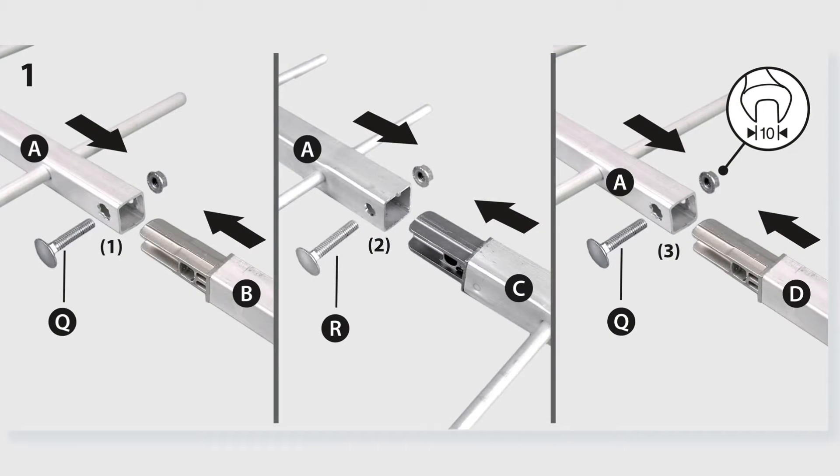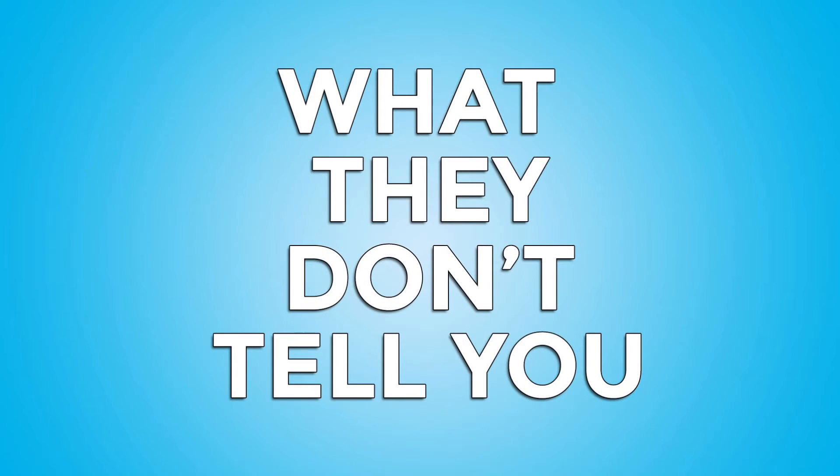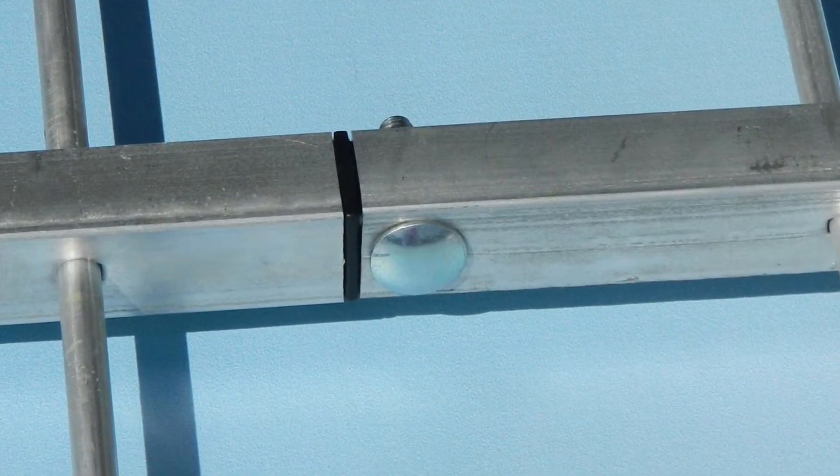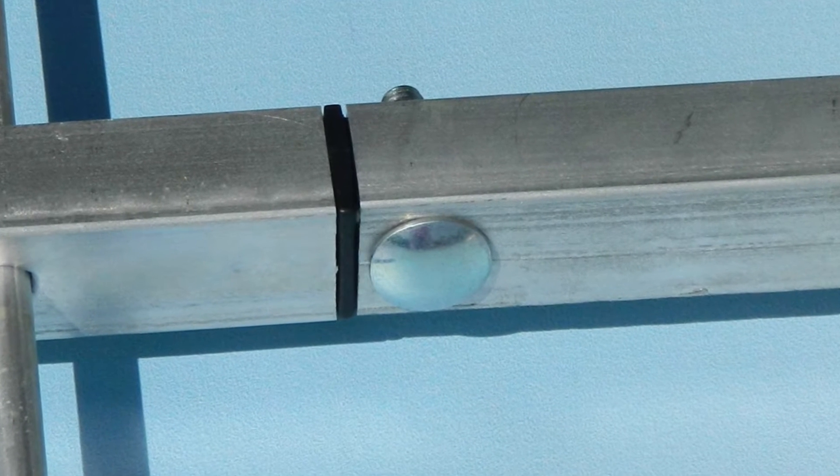Start by putting the extensions on the front directors. Those are the extra long poles. Take a look and you'll see there's three different ones: two are thin, one is thick. Make sure you put them on the right posts. What they don't tell you is that it's very important to make sure that when you bolt them all the way in, you do actually bite into the aluminum a little bit. When they're done, they should look like this.